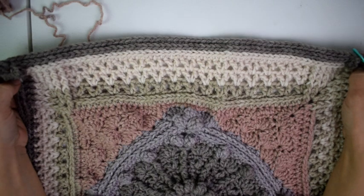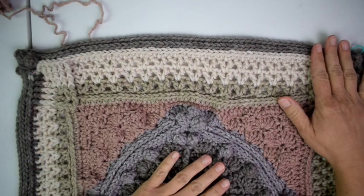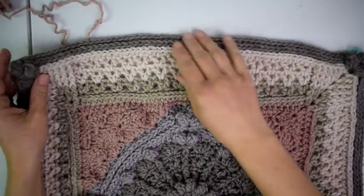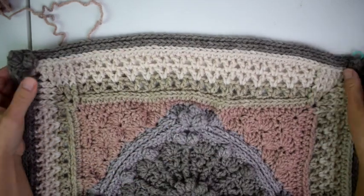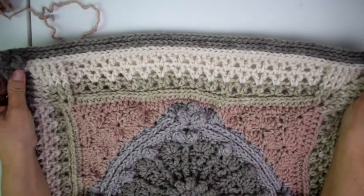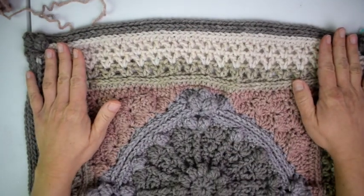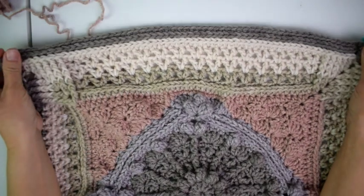Hi everyone, Brianne here from Hooked on Homemade Happiness. Welcome back to my channel. Today we are doing part four of the mandala crochet blanket. Last week we ended here with these V-stitches and these popcorns in the corner, and you should have 236 stitches from the last round, or 59 single crochets on each side.